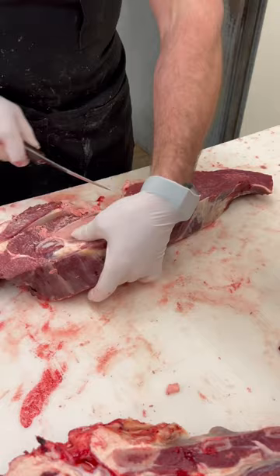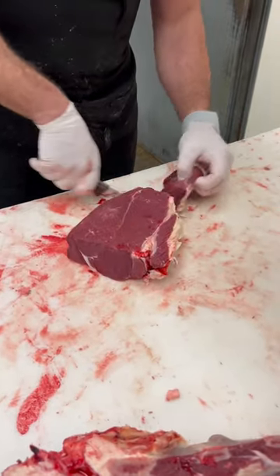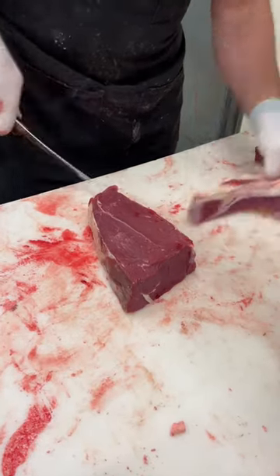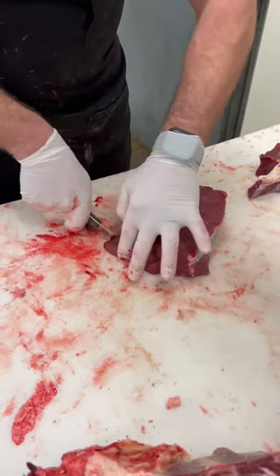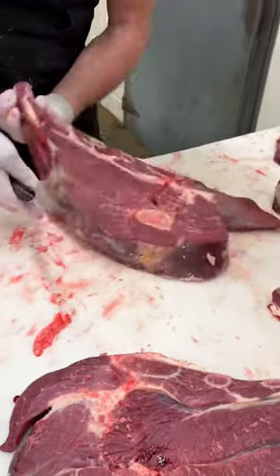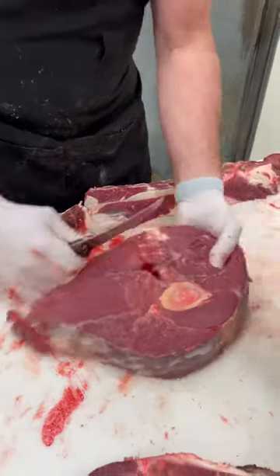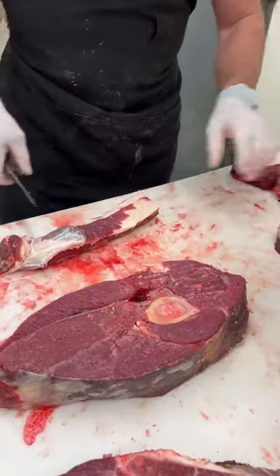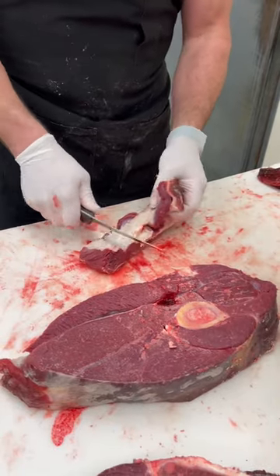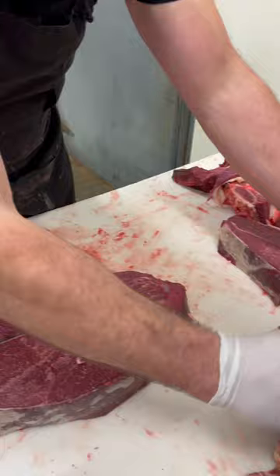We're going to get three boneless arm roasts off of these, and then we're going to get two bone-in, and I'll show you the difference. We're pretty much going to cut this bison how we would merchandise it in our retail store. As you follow along through this process, this is what we would call a retail cut bison diagram.